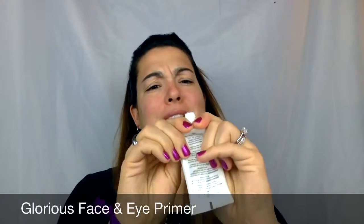Alright, let's get started! So you all know by now, the first thing that I always do is I start with my Glorious Face and Eye Primer.